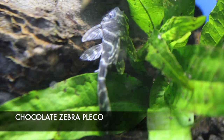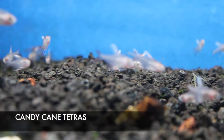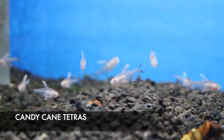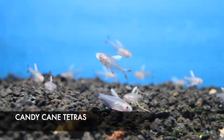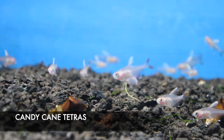We got in some really cool-looking candy cane tetras. These are one of my favorite community fish and can also be used to cycle a new tank. They do best in groups of five or more because they're a shoaling fish. We've got plenty of them because they're one of Richard's favorite fish.